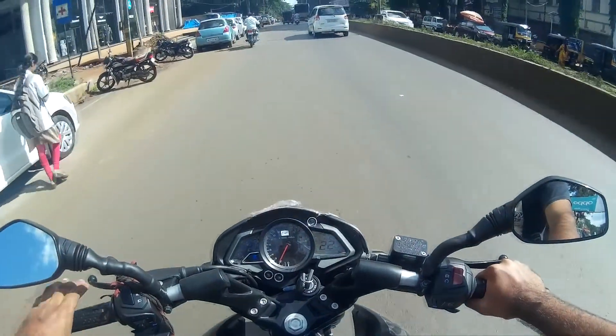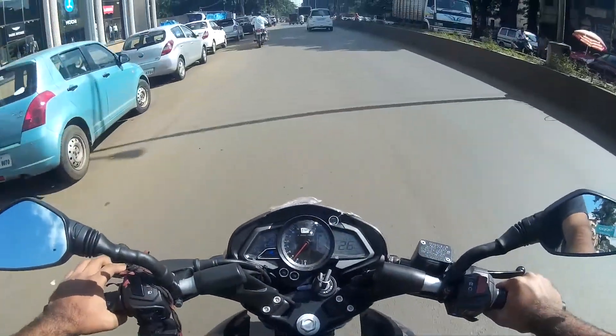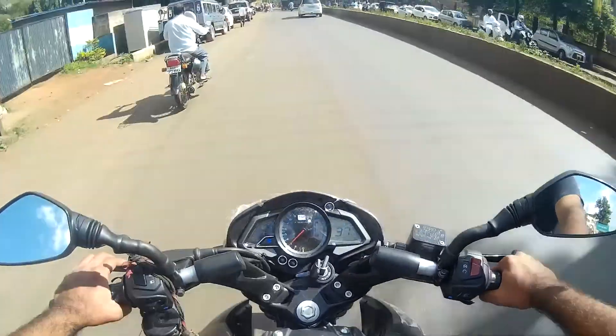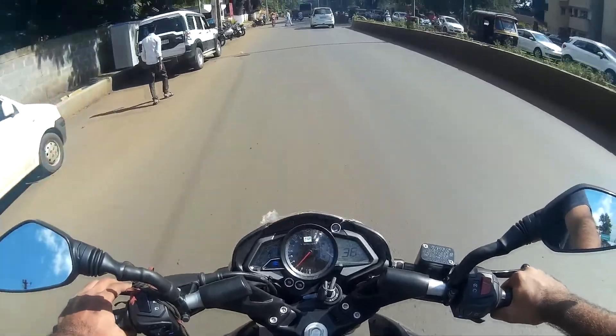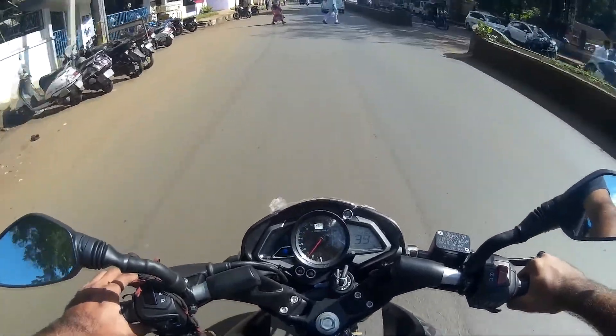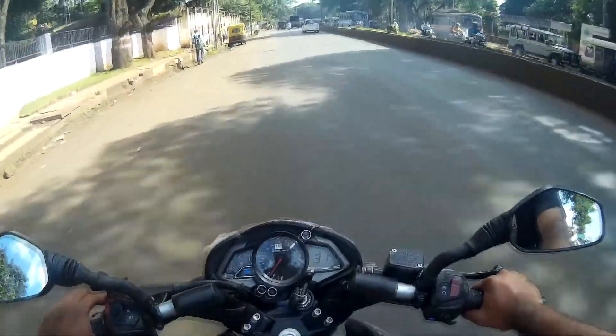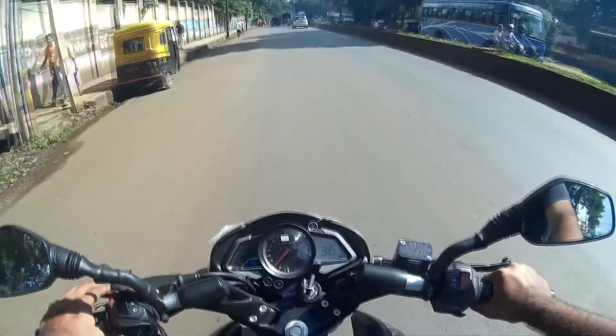It's running really smooth. Front suspension is telescopic and rear is mono suspension. Braking is good.